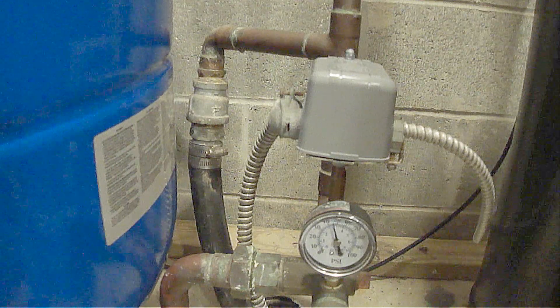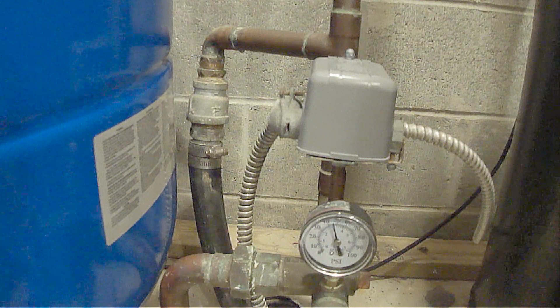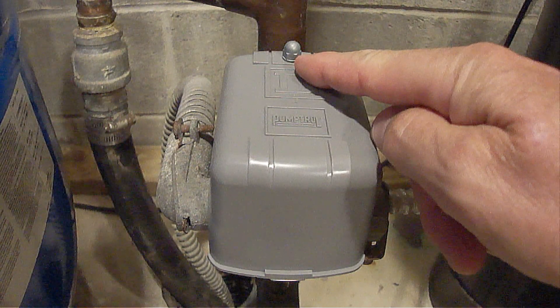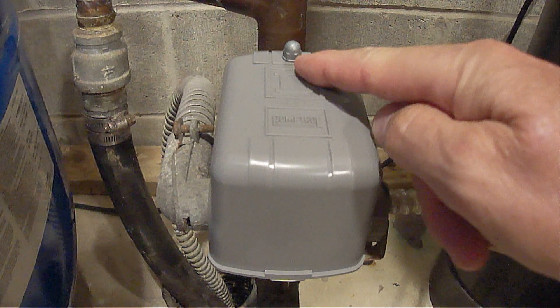If you're not comfortable doing this, then you'll need to hire someone. To remove the cover, loosen this nut counter clockwise and then lift the cover straight up.